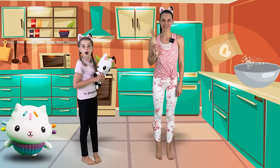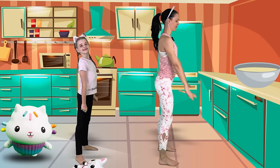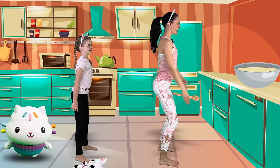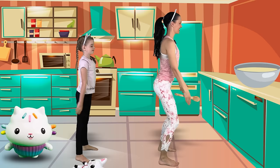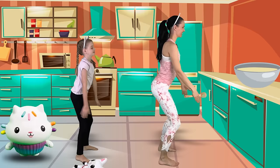Now we're going to add the baking powder and we need to do 10 squats. Turn to the side — squat down and up. 2, 3, 4 — you're looking great — 5, 6, 7, 8, 9, one more. Let's see if they worked. Yes, it did work. Excellent job.